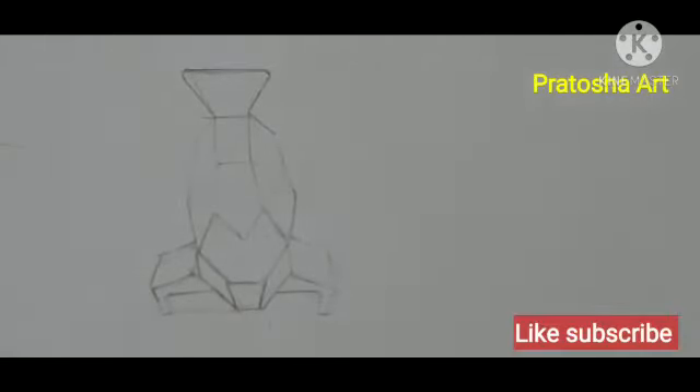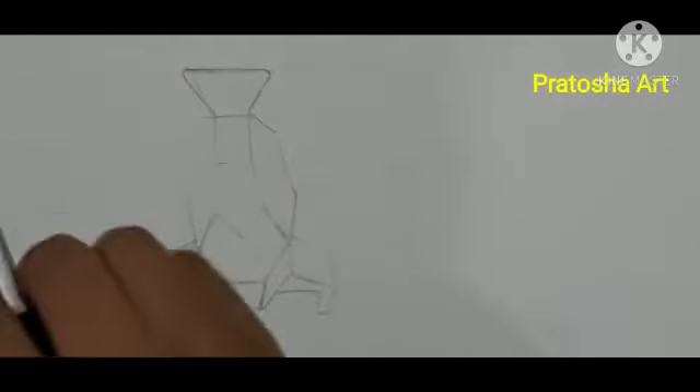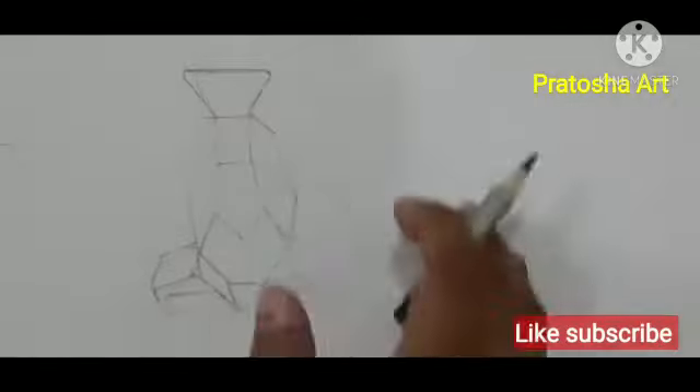Now we will draw shades from the nose. If the light comes from the front, it will create light tones and dark tones. Where the shade falls from the front, it will be darker. Now I will show you how to shade the tones.